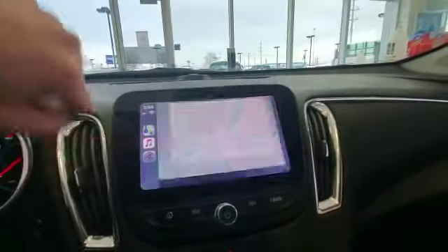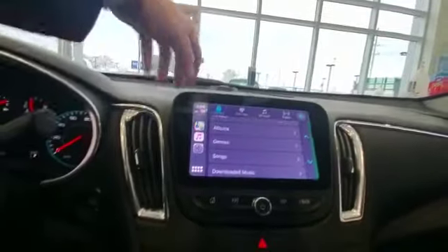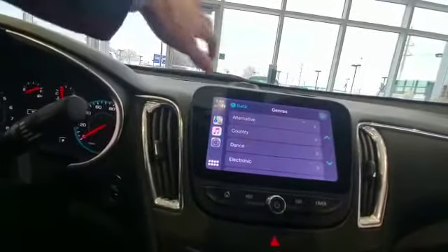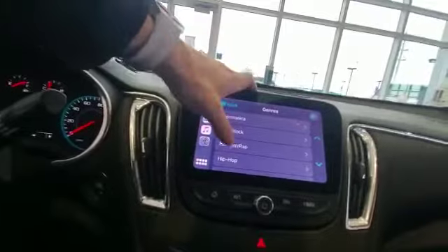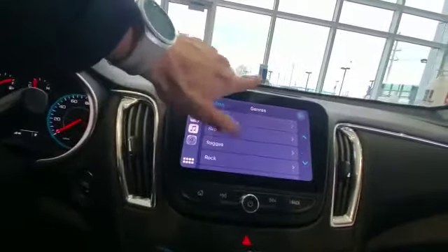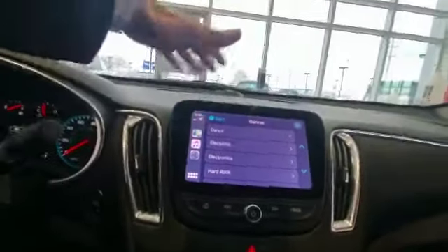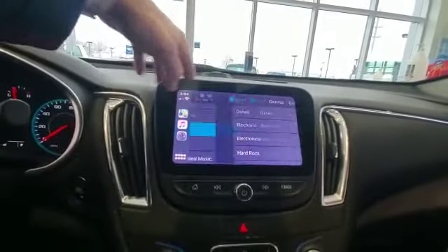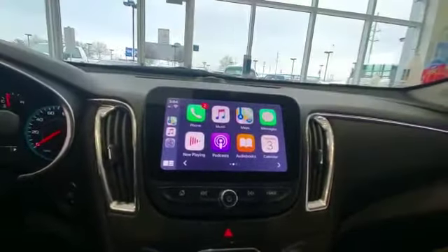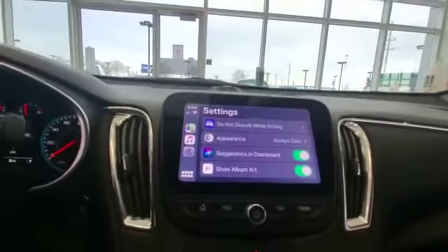The cool thing here is first off you can pull up your navigation — if you have navigation on your phone you can project it onto this screen. You also have your music right there. You can go through all your different genres, scroll through and find one you like, and it'll pull up everything specifically in that genre.